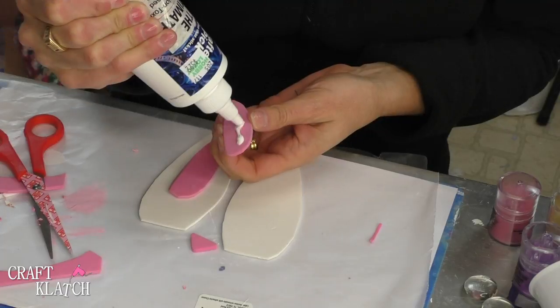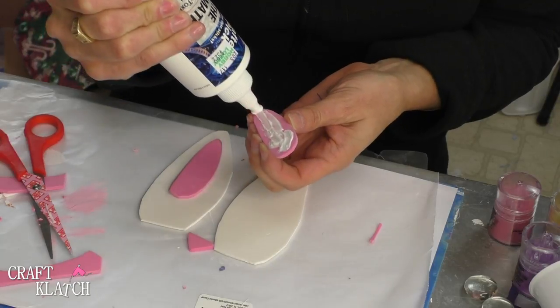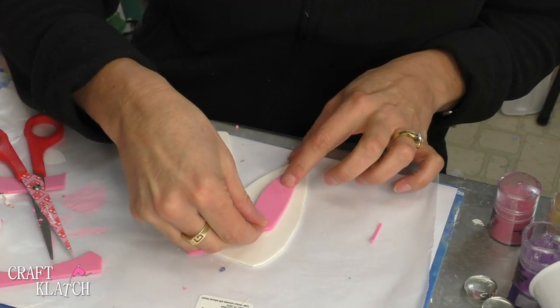I'm going to take some glue and put it on — you don't want it too thick because you don't want it squishing out under the edges, but you do want enough so it will stick. I'm going to place it right here, placing it more toward the top.